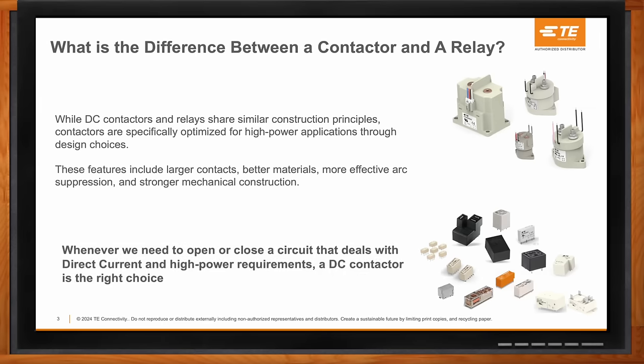Within TE, we have both relays and contactors in our portfolio. When we know to use a DC contactor — that's when you're opening or closing a circuit that deals with direct current and high-power requirements — a DC contactor is definitely the right choice.